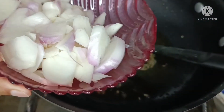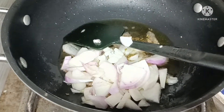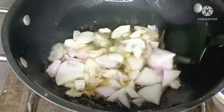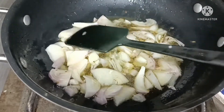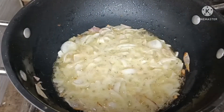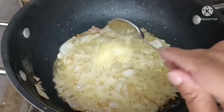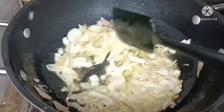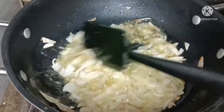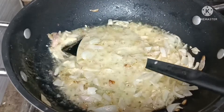I will add medium-sized onions and cook them until they are soft and golden-pinkish on medium flame. We will mix it with paste and cook it with the aroma until the onions are well fried.